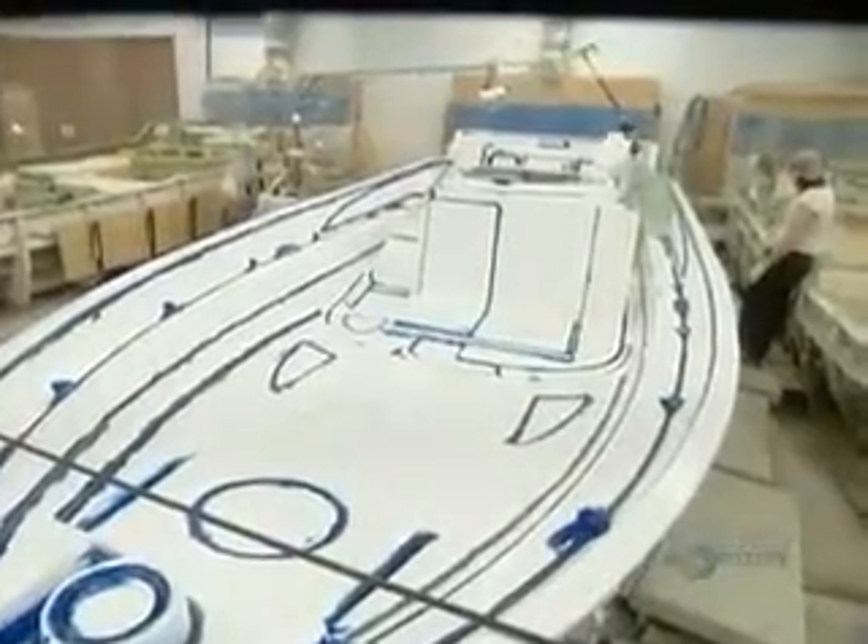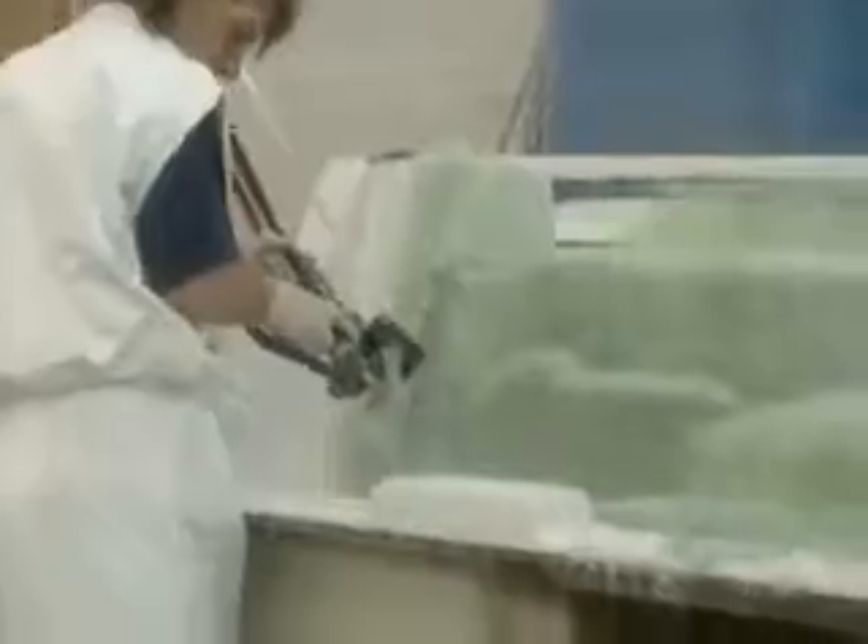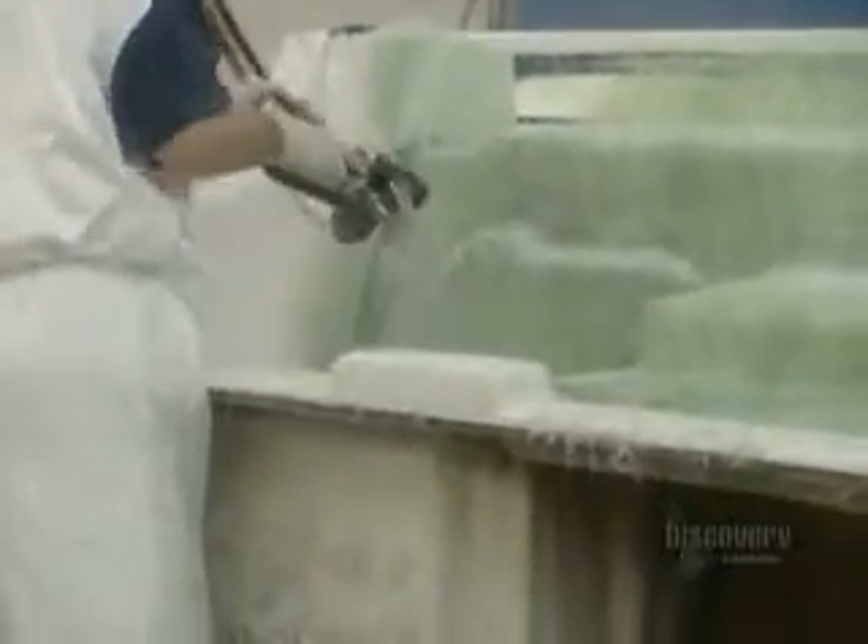Once they've finished the mold, they can begin casting the fiberglass boat. The equipment feeds just the right ratio of fiberglass to plastic resin. Fiberglass is glass in the form of very fine, flexible fibers. They may look fragile, but those fibers are stronger than steel.